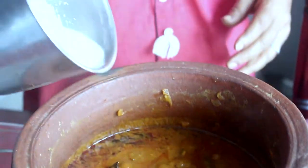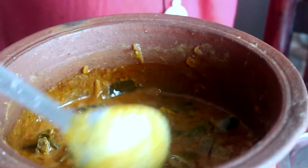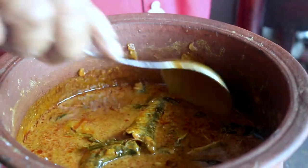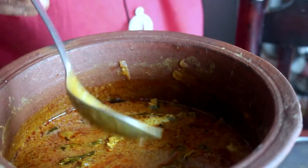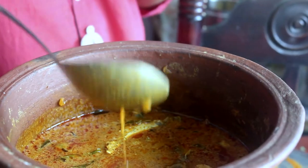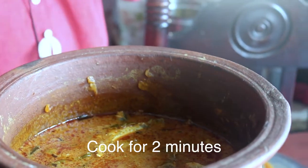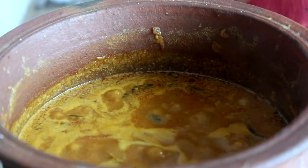Now add some oil. Add a little bit of salt. You can add a little bit of salt if you want.